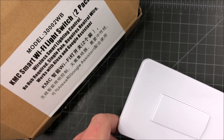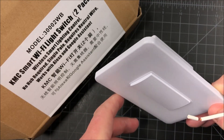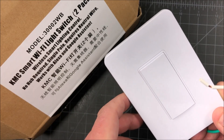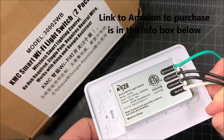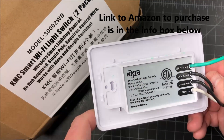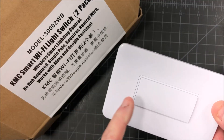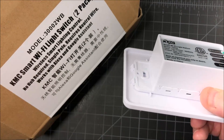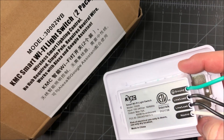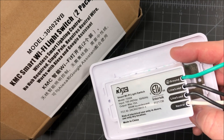Hey guys, it's John from John's DIY Playground. Today I'm going to review and install this KMC Smart Wi-Fi Light Switch. It comes complete with its own cover plate, and it's a little unique in that it doesn't have screws on the front face. We're going to have to pop this unit off of the back to do our install and screw it into our outlet wall plate. Let's get started.